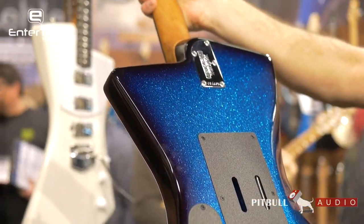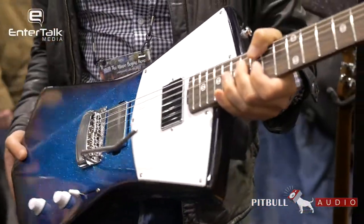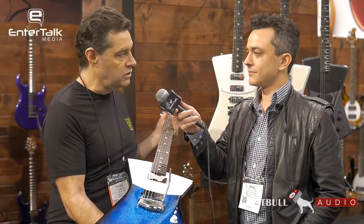It features a rosewood cap on the roasted maple neck, the St. Vincent inlays, and the St. Vincent Signature emblems. So this is a mahogany body St. Vincent HH guitar, new for 2018.